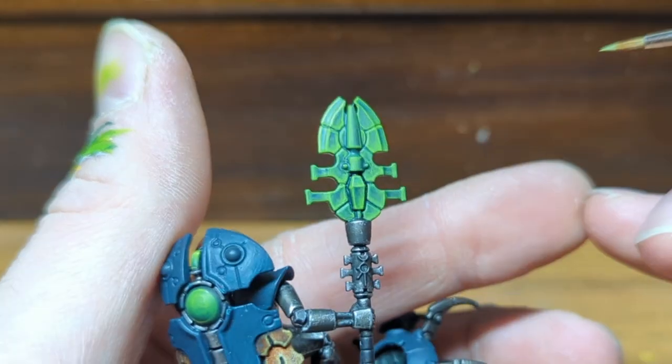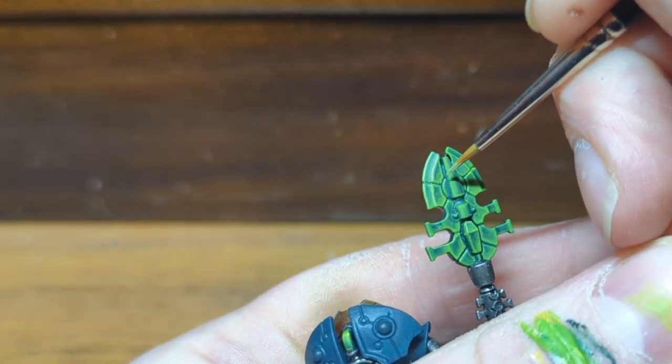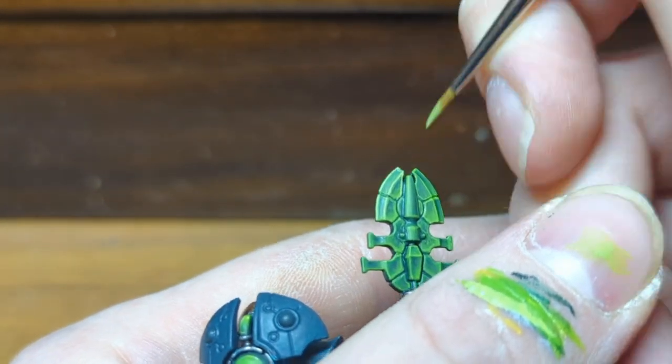For the blade edges I've done a 50-50 mix of Moot Green and white, and then after that I'm going to do a few highlights of pure white, but fairly sparingly so we don't lose our green colouring.